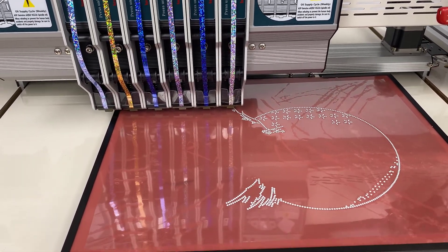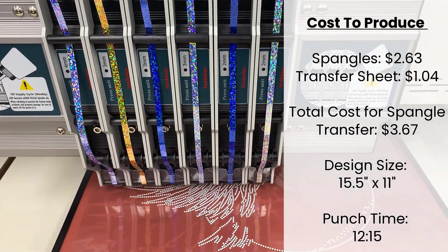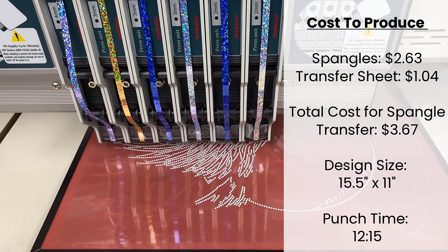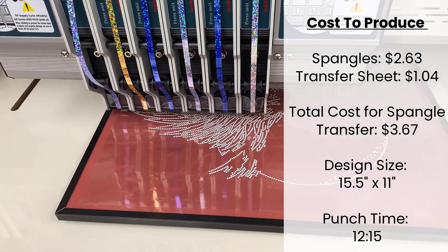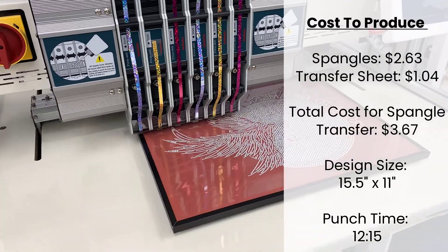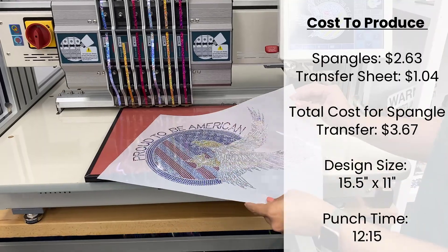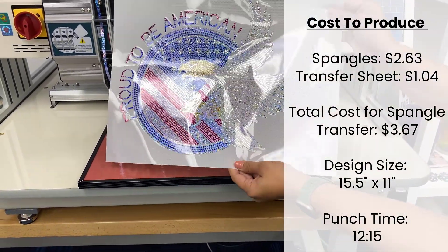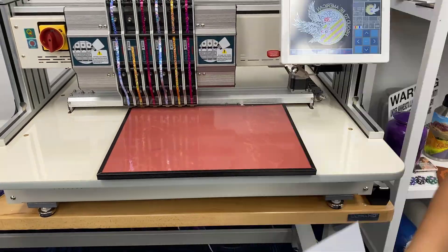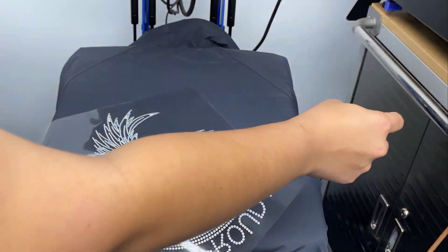In Spangles, your cost is about $2.63. You also have this Spangle transfer sheet here that the Spangle punches are being laid down on, and that's about $1.04. So total for this transfer is $3.67. When the Pro Spangle is done punching out, you're going to put your backing on the transfer, and you can actually sell this as-is to be applied by your customers, or you can heat press it onto garments yourself to really increase your profits.